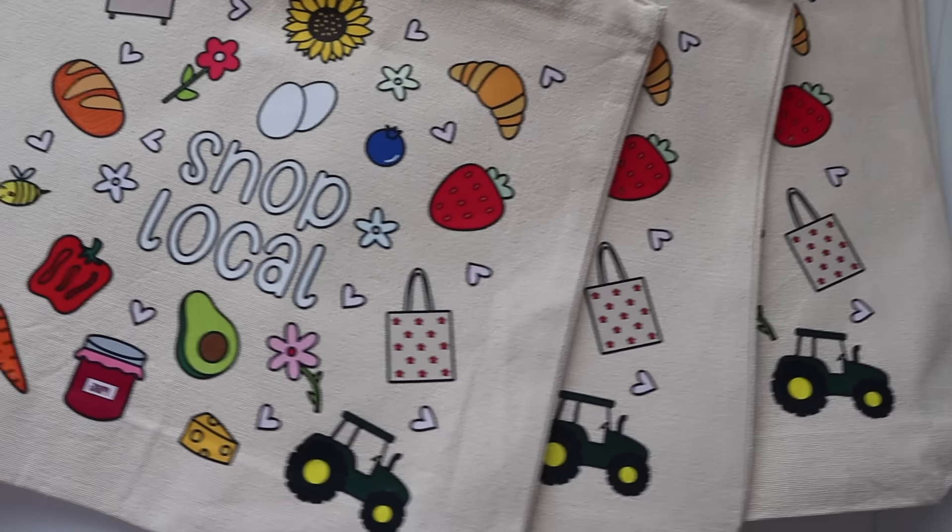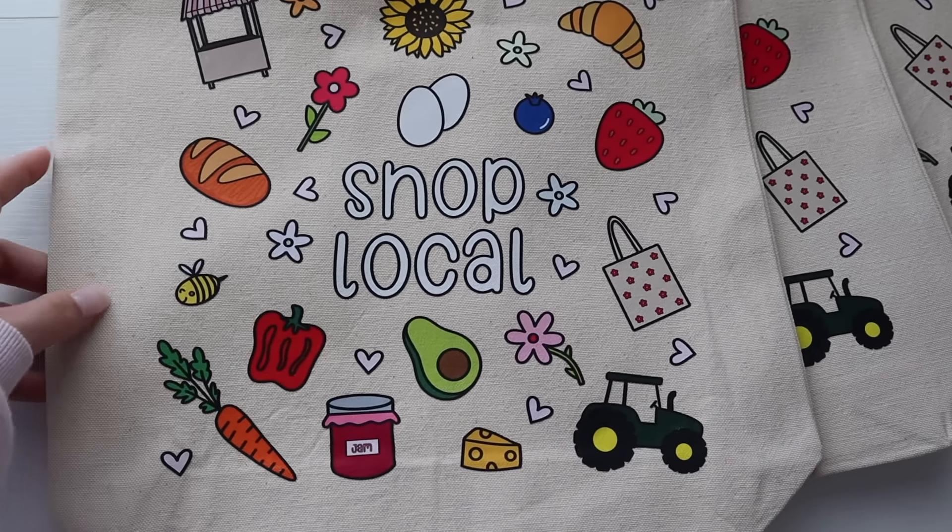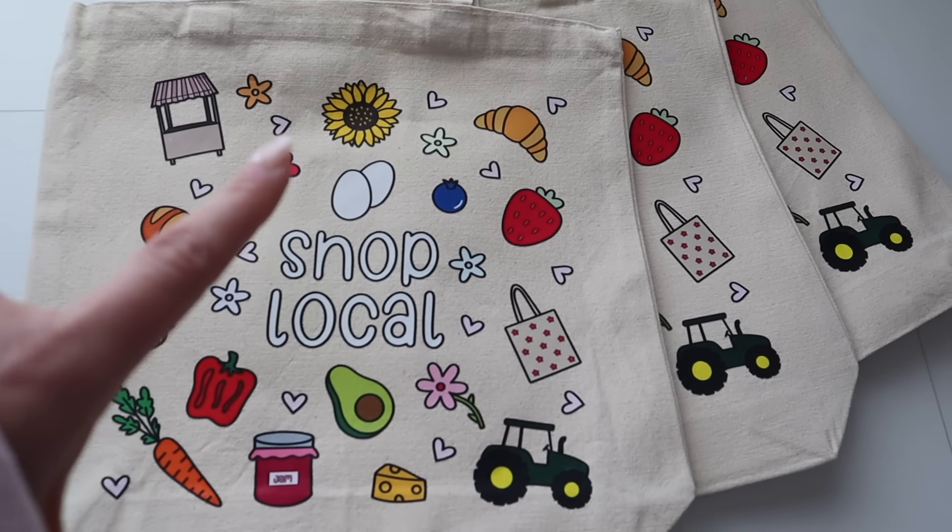Anyway guys, these are the new tote bags. I'm super, super excited and I love them so much. Let's start packing orders.